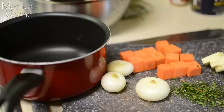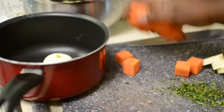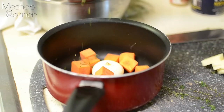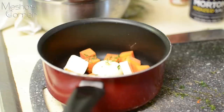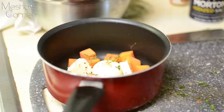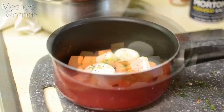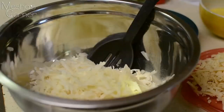These right here are cipollini onions. If you can't find these, you can use shallots. I'm just going to steam them with my carrots — cut into large cubes — for about 40 minutes. To this I'm adding some fresh thyme, butter, salt, and pepper. Cover it and allow it to steam on medium-low heat until the vegetables are nice and tender, adding a little water once they start to brown.